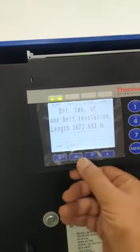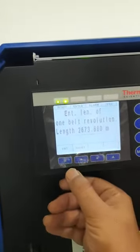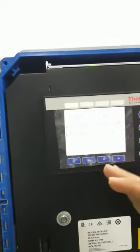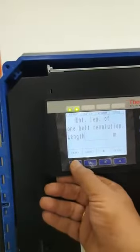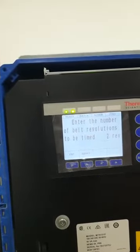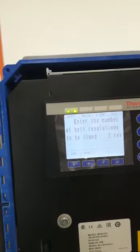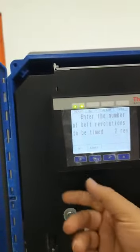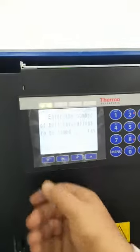The complete revolution length is 2673.68 meters. To go ahead, press edit. Since we don't want to change the length, just press enter and it will take the old length. After that, we are doing the calibration for two full revolutions, so here we have inserted two revolutions. Again, we don't want to change anything — press edit.